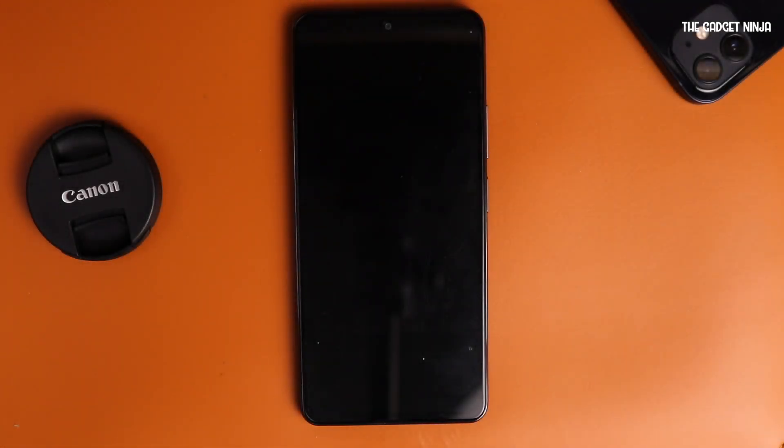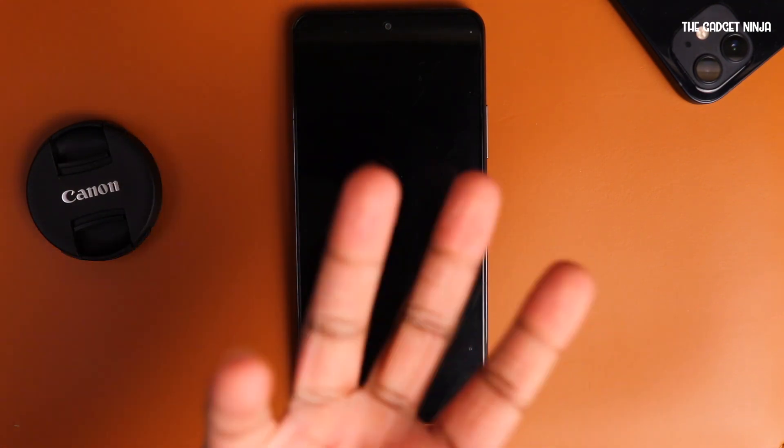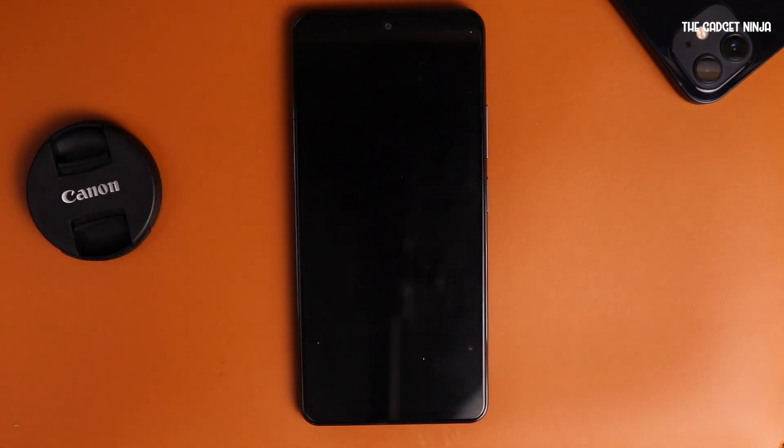Hey guys, in this video we'll flash Orange Fox Recovery on a Mi 11X, also known as a Poco F3 or the Redmi K40. First things first, what is Orange Fox? If you're an avid custom ROM flasher, you must know that you have to use a custom recovery in order to flash custom ROMs. The major custom recovery out there is TWRP. Orange Fox is like TWRP, but with a better interface.